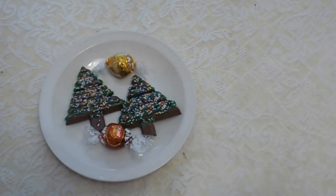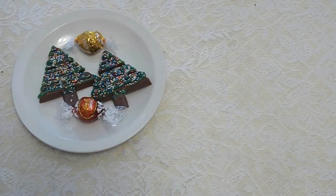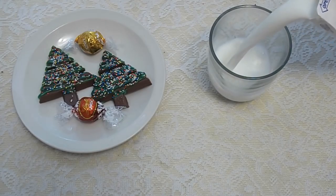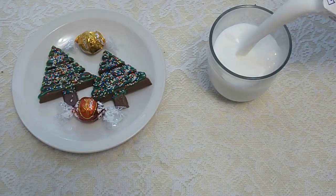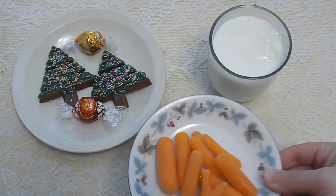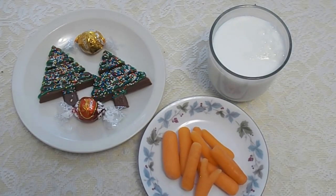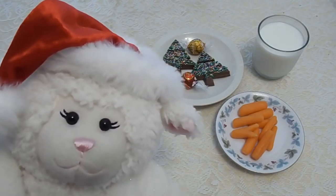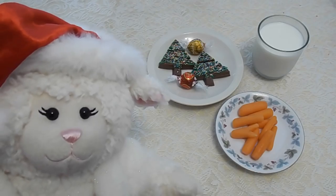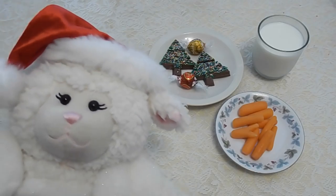But we're missing a few things that we need. What are we missing, Mom? We're missing Santa's milk. Oh yeah, I've got to give him the milk. And this year we're leaving out carrots for the reindeer. Perfect! So that is the treat that I'm going to leave for Santa this year. I really hope he likes it and I hope the reindeer like the carrots.